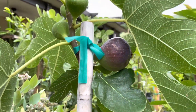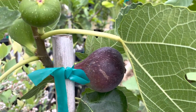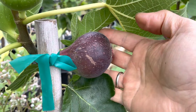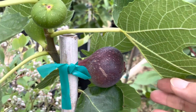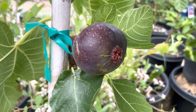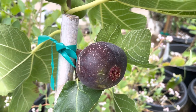Last year the figs were small, but this year they're really big. You can see my hand right here for scale — pretty big. It's not quite ready yet, but when it is, I will cut it open.